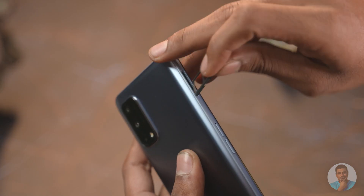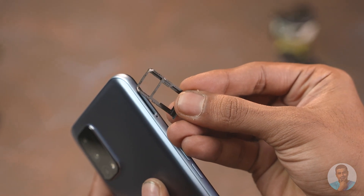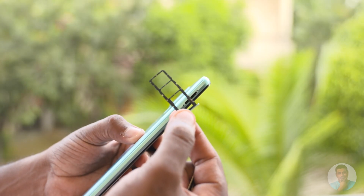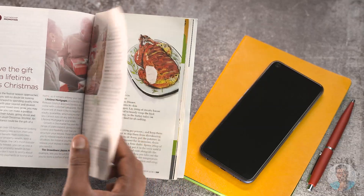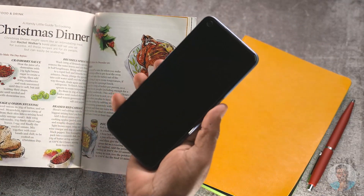Realme hasn't mentioned any display protection, which does take away from the build. The device has expandable storage but it's a hybrid slot — the Narzo 30A and even the Narzo 20 Pro both have a triple card slot, so that's something the 30 Pro loses. Since it's an LCD panel, there's no under-display fingerprint scanner — technically possible but not yet commercially available — so Realme went with a fingerprint scanner under the power key.